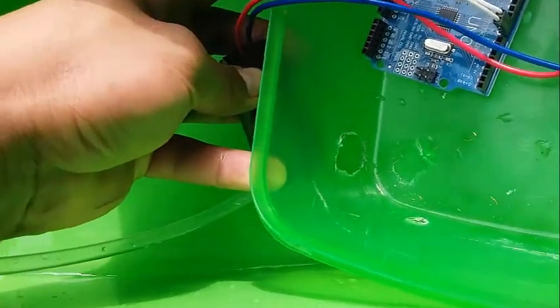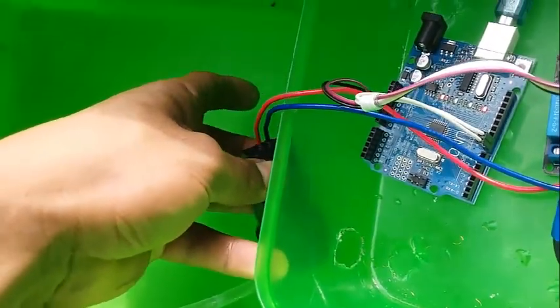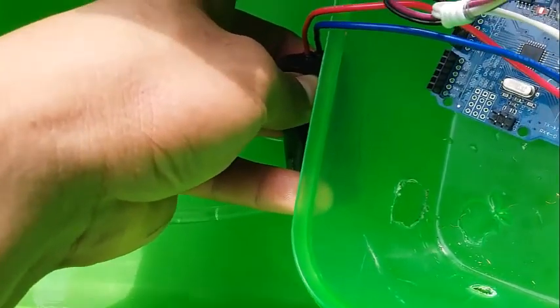Okay, as you can see here, let's try the motor — we put it in the water. Here we go.